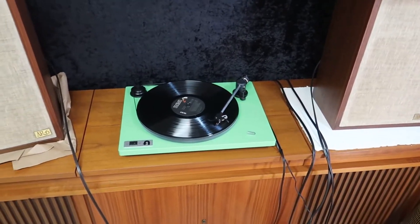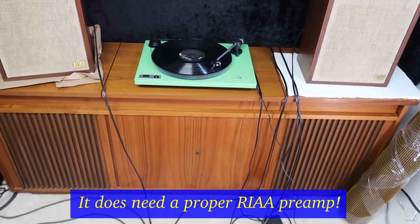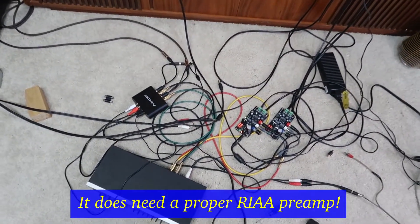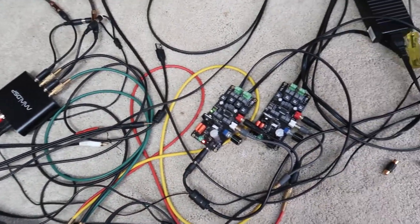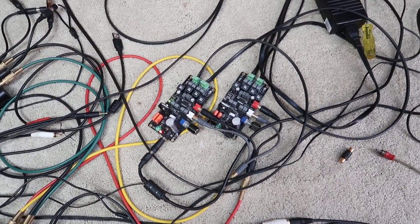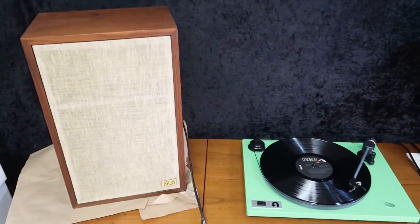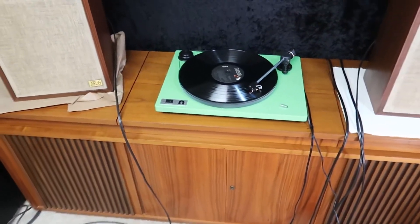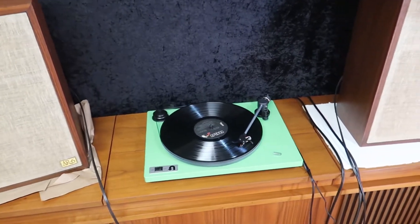Sounds pretty good. This one doesn't have the preamp built in, so it's pretty quiet. I've got to run it through a system here to get some more amplification. Right now I'm just running through a mini DSP digital signal processor and an Allo Volt Plus Class D amplifier and just some Audio Research AR6s. I don't even have the subwoofer turned on right now, but we'll get it going. This is just the first test. Works pretty well. Very simple.